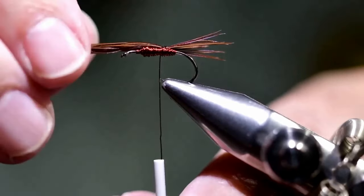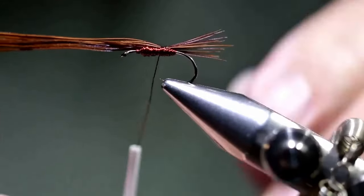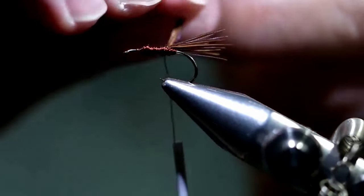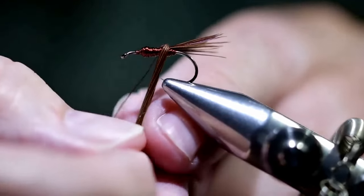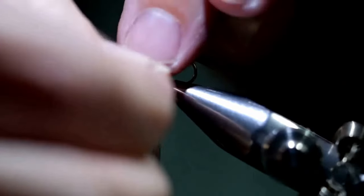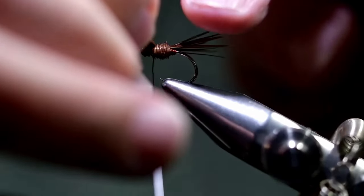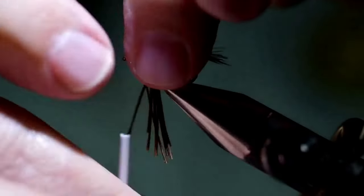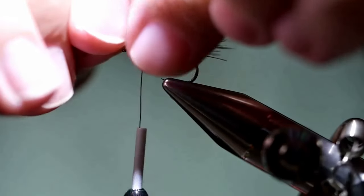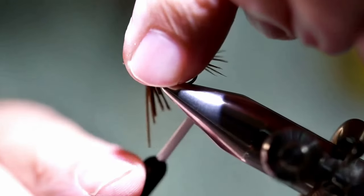And then we're going to tighten them down once we've got the length set. We'll bring them behind the wire to use it as a rope and then tie forward. You're not actually trying to cover 100% of the copper here — Sawyer liked the translucence of the copper when it becomes wet, so he would leave a lot of it actually showing.